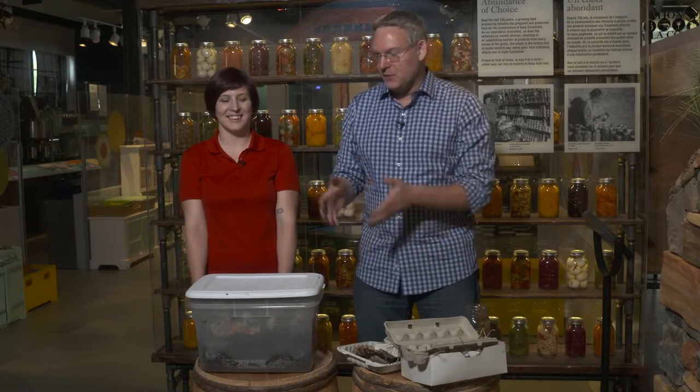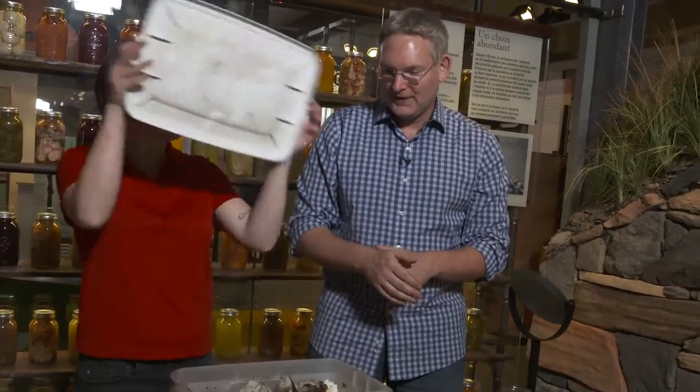Wouldn't it be great if somebody built an automatic green bin? Just toss in scraps and it turns into soil. Playing with worms on this edition of Science Alive. We're with Rene Claude Goulet here at the Canada Agriculture and Food Museum. What's in this box? In this box we have some worms — probably thousands easily.